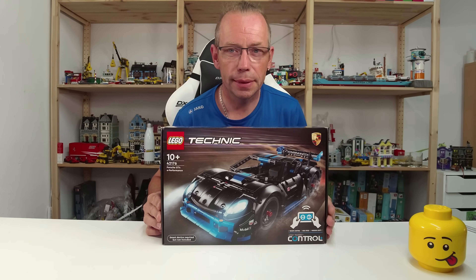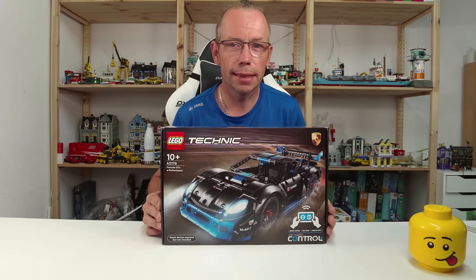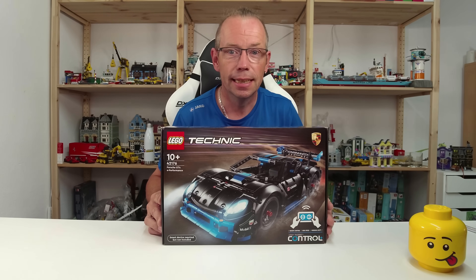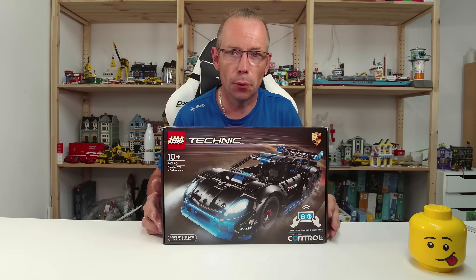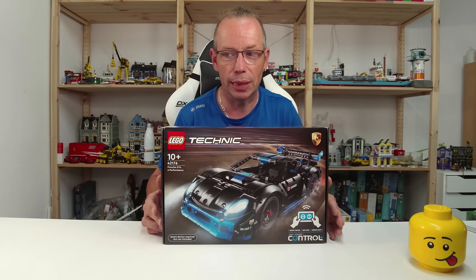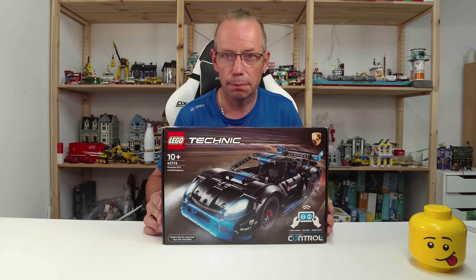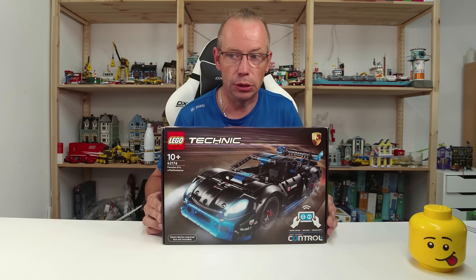Welcome LEGO fans! I'm Holger, the Austrian Brick Fan from Carinthia in Austria, and today we're looking at LEGO Technic set number 42176, the Porsche GT4e Performance Race Car, consisting of 834 pieces for 170 dollars or euros.